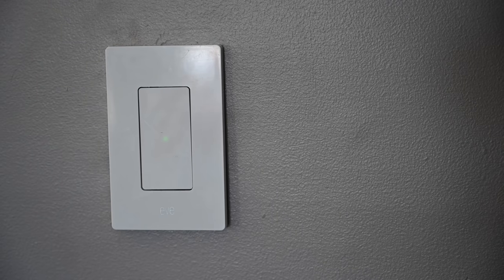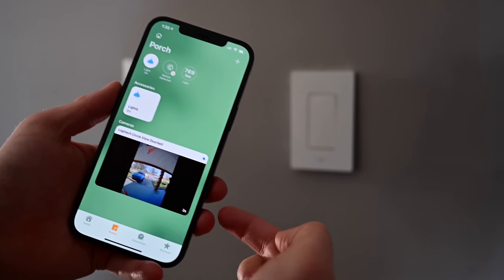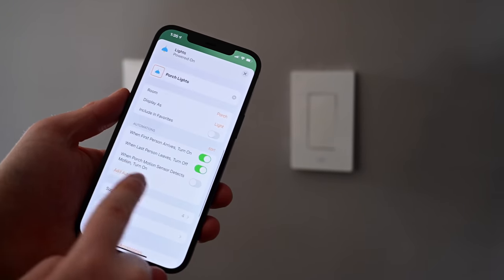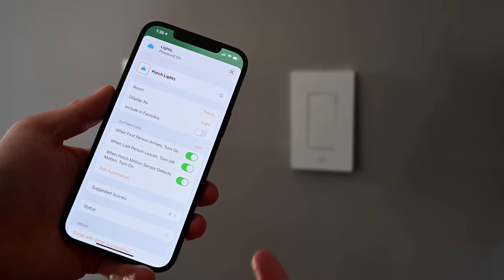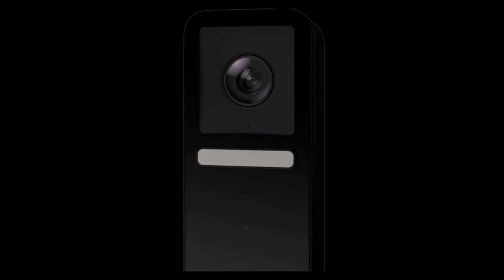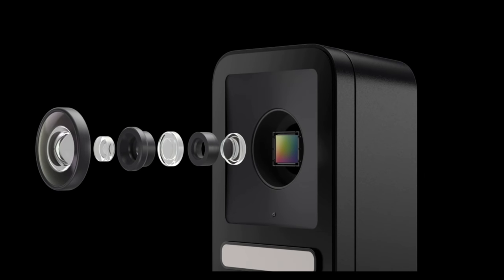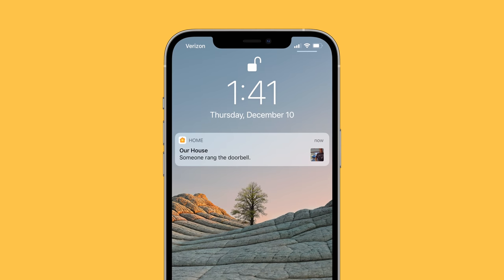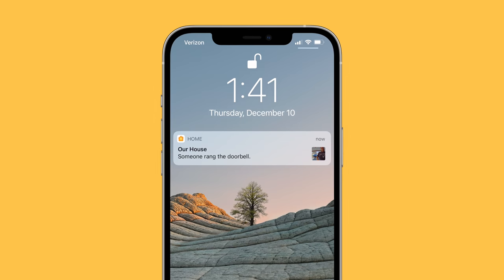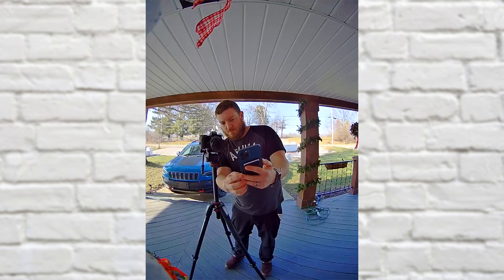For night vision, we have an Eve light switch that controls our porch lights. Through the Home app we created an automation so that whenever motion is detected on the front porch, the porch lights turn on — this really aids color night vision. The light bar on the front of the doorbell itself also contributes, and the color night vision results so far are pretty good. More shots are available in the full review linked below. When someone rings the doorbell, your phone immediately shows a preview of who's there and you can use two-way audio right from your phone.